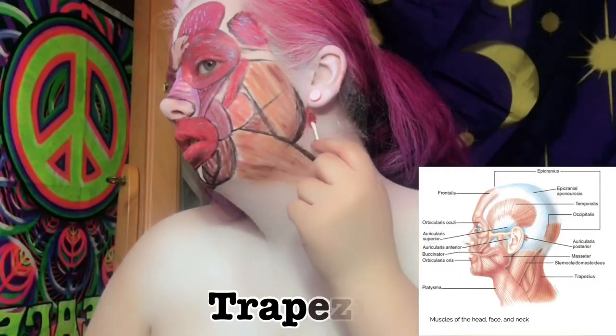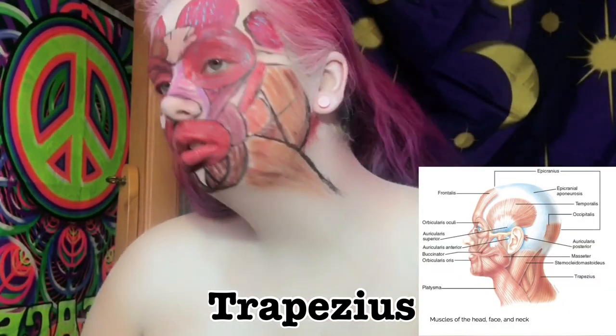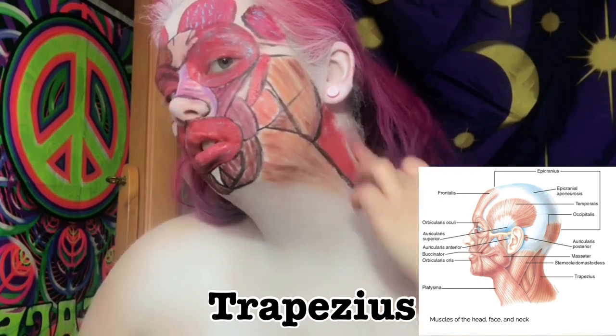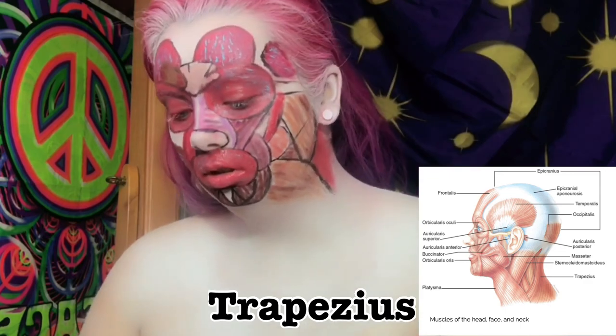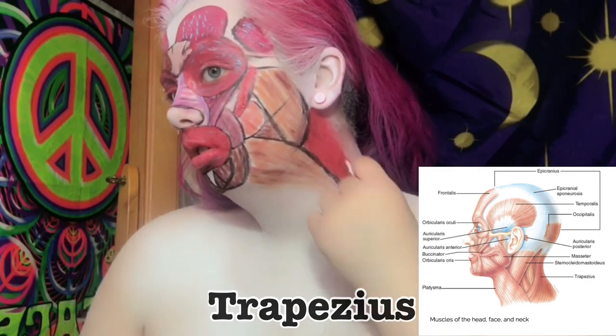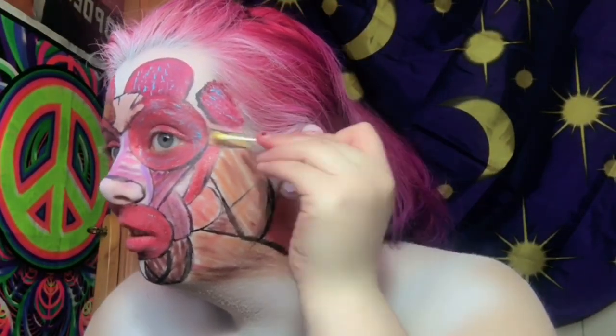Now I'm going back in with a different diagram. I'm creating the trapezius muscle, which extends to the shoulder blade and lower jaw. Just wanted to give a shoutout — if you made it to the end of this video, thank you so much for watching.